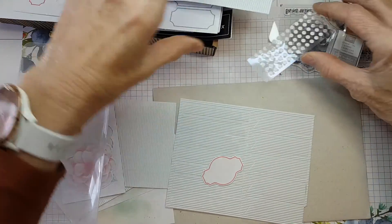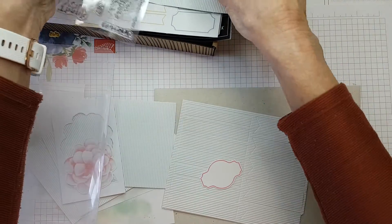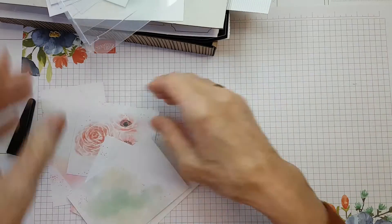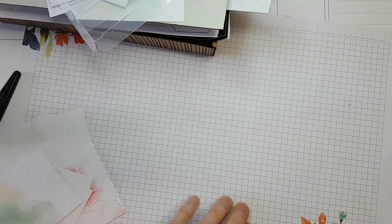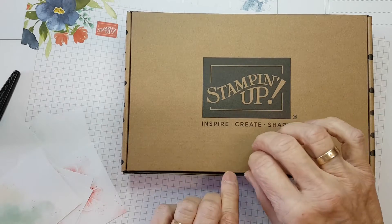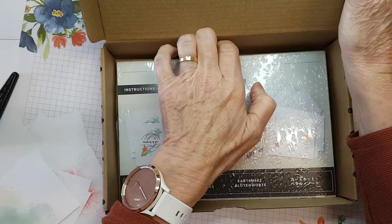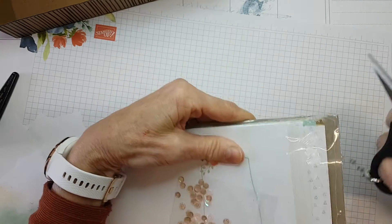If you're not confident enough with stamping, you might prefer this next kit which has no stamping involved - you just get all the pieces that you want and you just have to glue them together.